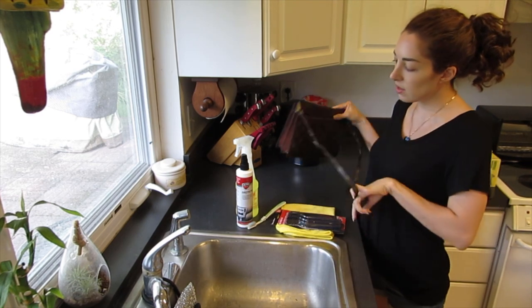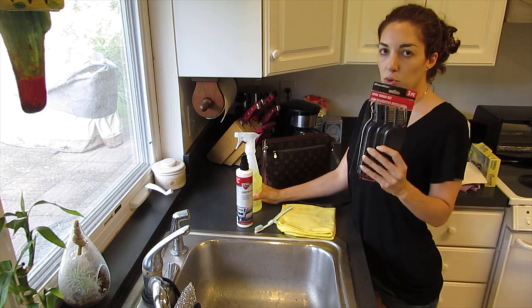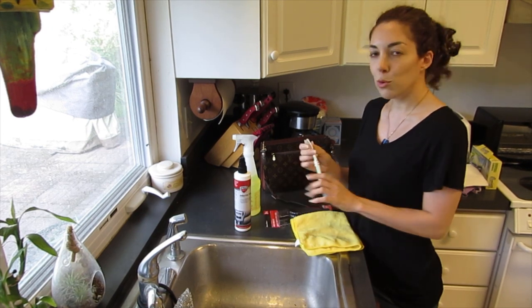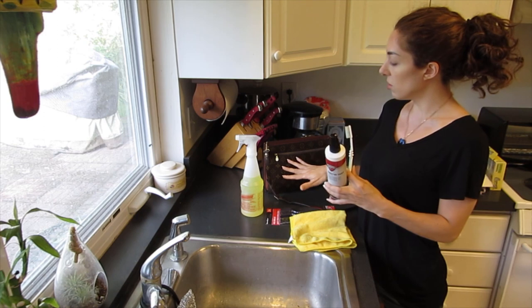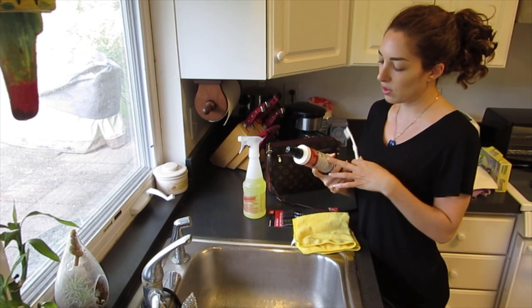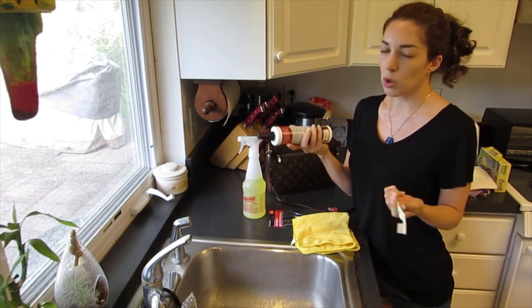For this all you're going to need is some Awesome Cleaner — you can get this at the dollar store — some wire brushes, also at the dollar store, any kind of towel, an old toothbrush, and then a protectant to help bring back moisture to the canvas. This is basically just a protectant you can get at Walmart, and you can use it for vinyl, rubber, or plastic.